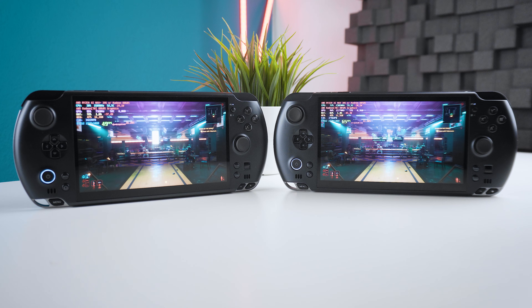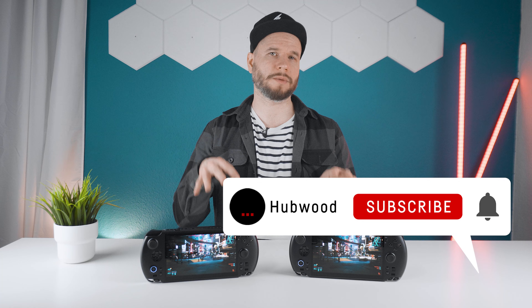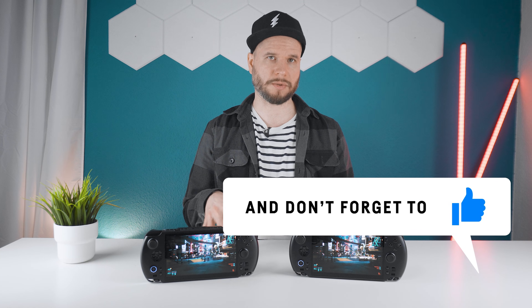The goal here is to understand how Strix Halo behaves in a real handheld, how it scales with power, how efficient it is, and which settings actually make sense for gaming. I made many discoveries that will lead to multiple upcoming videos, because trying to cover all of these topics in one video would have made it far too long.